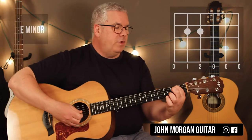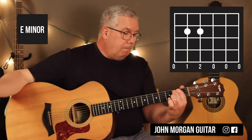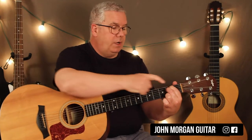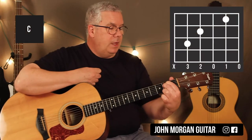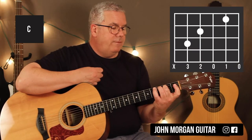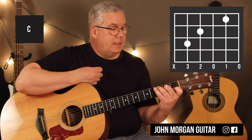Alright. E minor: fifth string, fourth string, second fret. Then if you do it with your one and two fingers, I'm going to pivot to a C chord. I'm going to try and leave that middle finger down and pivot on it so I still have the fourth string, second fret.